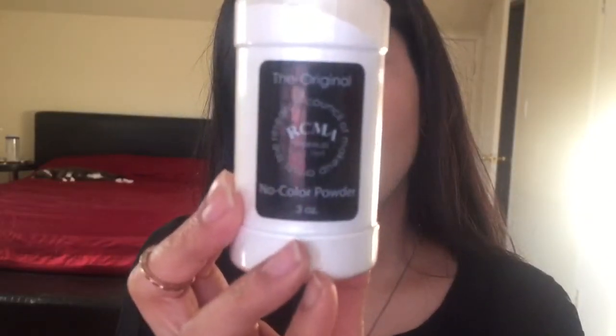Then I'm going to take RCMA No Color Powder. I'm not actually baking — just putting a little bit of powder so my concealer doesn't come off throughout the day. Mostly I'm using it under my eyes since that's where I tend to get really oily. Whatever is left on my sponge, I'll just pat that all over my face.